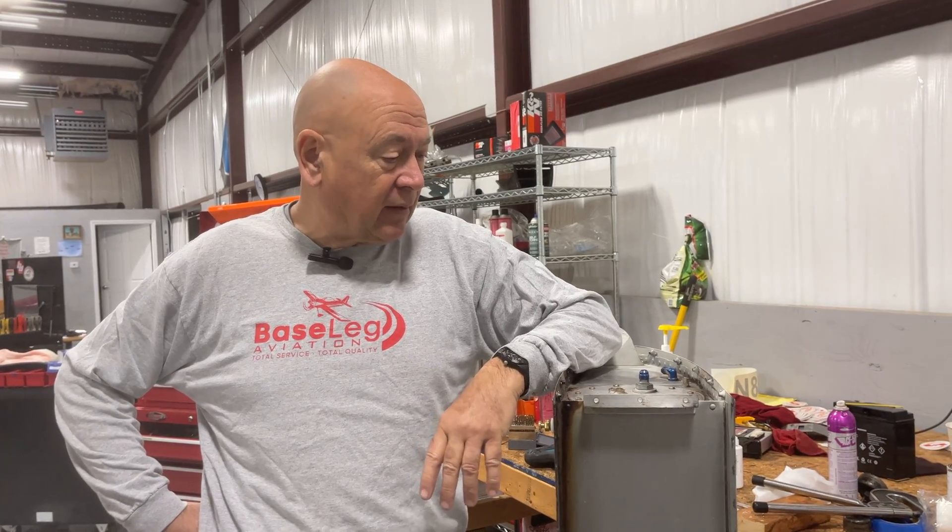Hi everyone, welcome to our weekly dose of Base Leg Aviation. This week we're doing a messy job. For those of you who might have capacitance senders for your fuel quantity, I have yet to find any that are reliable. In this case it's an RV8.